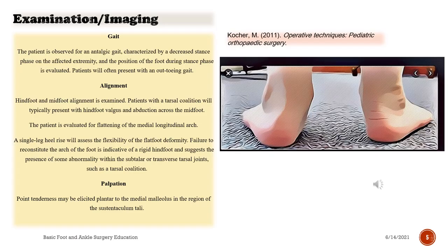Examination and Imaging — Gait: the patient is observed for an antalgic gait, characterized by a decreased stance phase on the affected extremity, and the position of the foot during stance phase is evaluated. Patients will often present with an out-toeing gait. Alignment: hindfoot and midfoot alignment is examined. Patients with a tarsal coalition will typically present with hindfoot valgus and abduction across the midfoot.